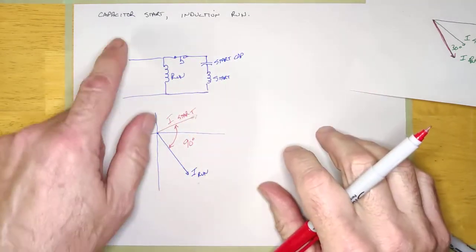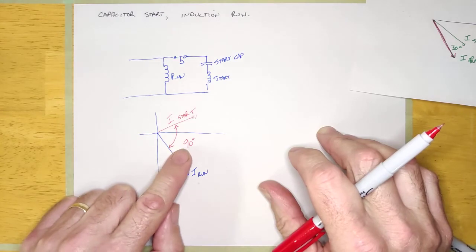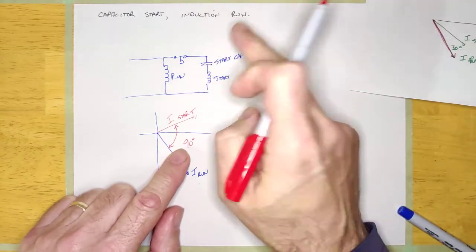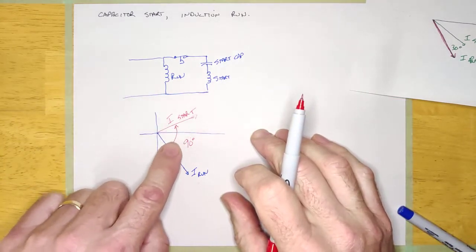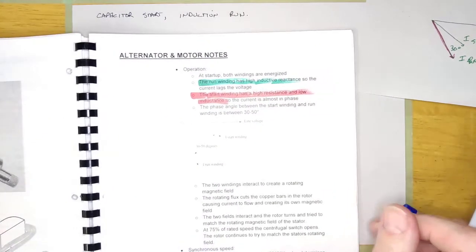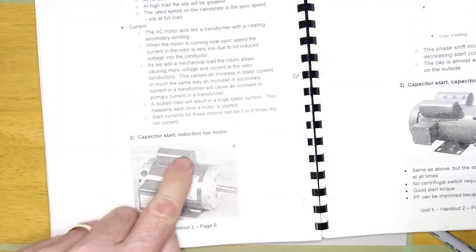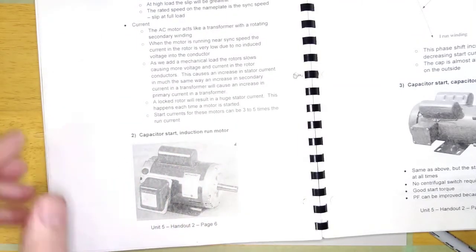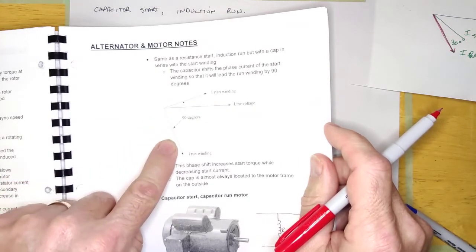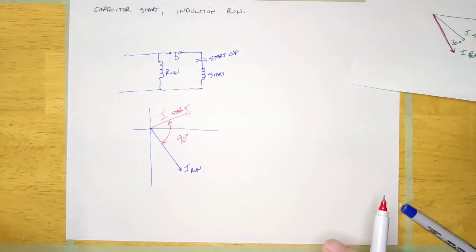The downside to this particular machine is that it is more expensive and also slightly less reliable — it's got one more component, a capacitor, and if you know anything about motors, you know this capacitor can blow and cause problems. So it's a little bit less reliable, but has a lot more start torque. All this stuff is in the book — Unit 5 Handout 2 — there's the capacitor start induction run motor, and you can see the capacitor hanging on the side and the drawing showing the relationship between the run winding and start winding currents.